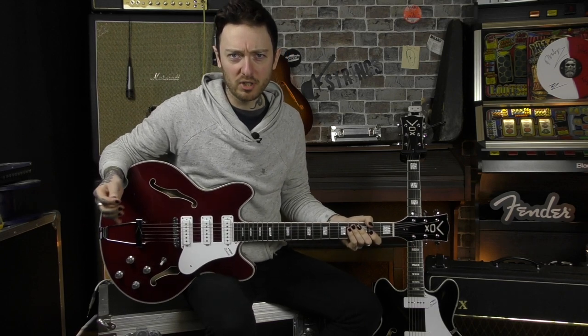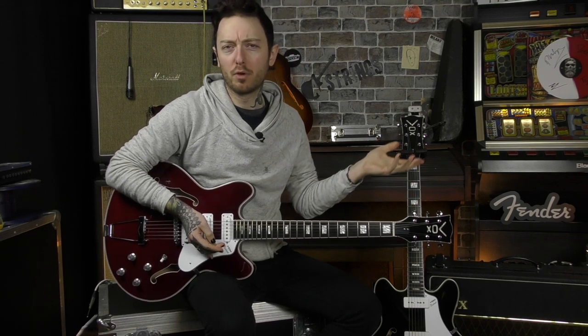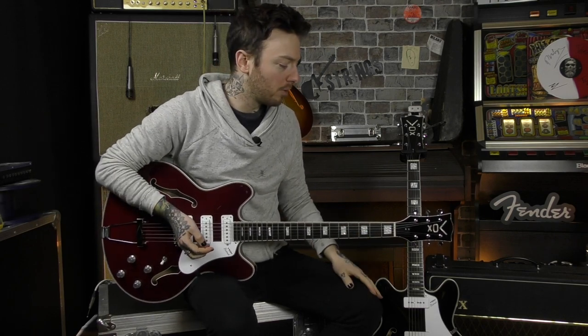Everything on there is Vox proprietary apart from the tuners. These are Grover — Grover open gear. As you know if you know your stuff, the Grover stuff is all great, so you are not getting into any bother there.